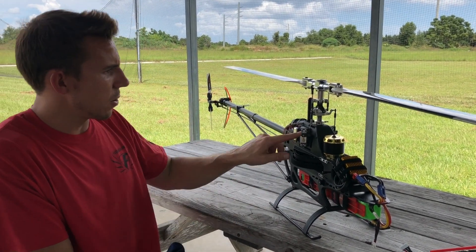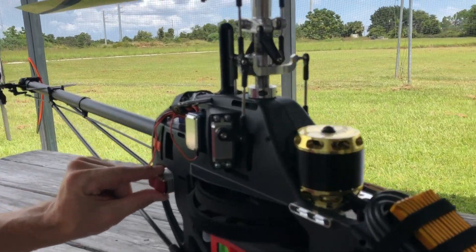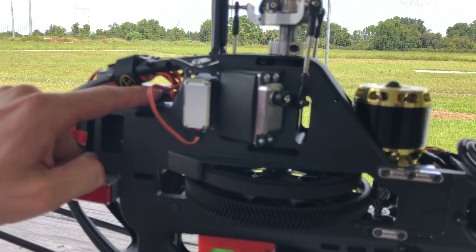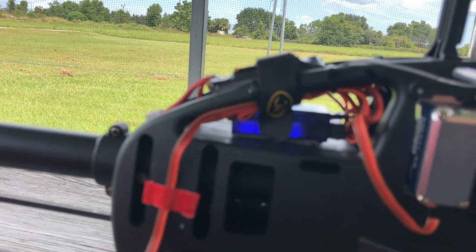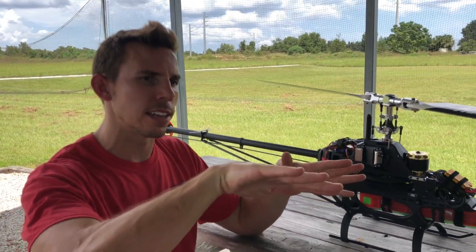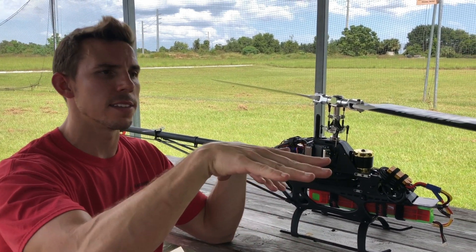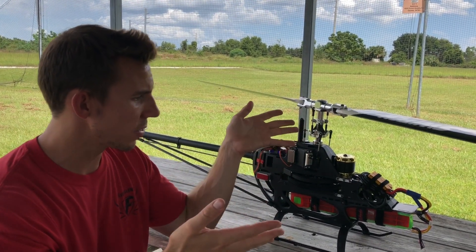We've got some servos here that wiggle the swashplate for us, and servos here that move the tail rotor. And very lastly, we have the flight controller back here, which is a simple computer that overall just maintains stability. When my hands aren't touching the controls, all it's doing is keeping the helicopter locked into the same position — it doesn't have self-leveling, but it will keep it in the same heading. So yeah, that's RC helicopter — that's how it works.